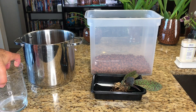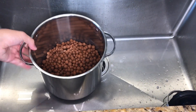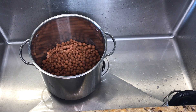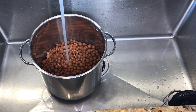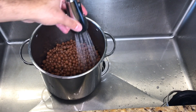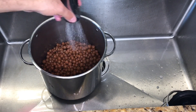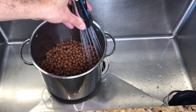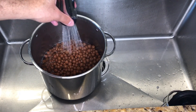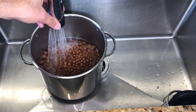Now onto the actual process of cleaning the LECA bead. I'm just going to bring in my entire pot of used and dirty LECA beads and run hot water over them. I'm going to allow this to fill up all the way, and then agitate the beads with my hands to loosen up anything else that might be on there — that could be dead roots, or little bits of sphagnum moss.